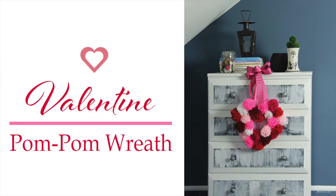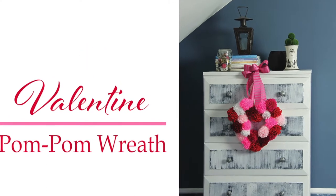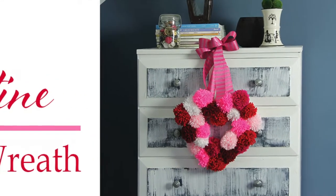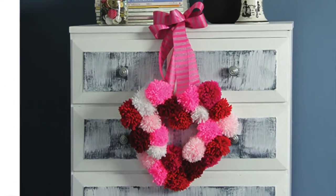Hi guys, Afre here with another BowGenius project. Today we will be making a pom-pom heart. You probably didn't know, but you can make beautiful pom-poms with your BowGenius. They are simple, easy, and fun to make.